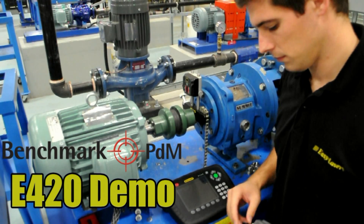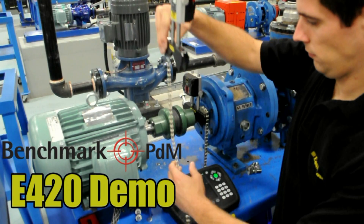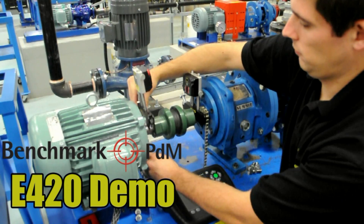Hello and welcome to Benchmark's video demonstration of the EasyLaser E420 shaft alignment system.